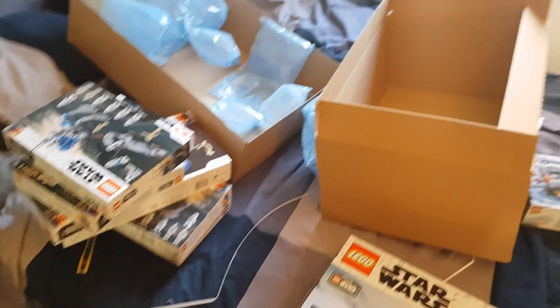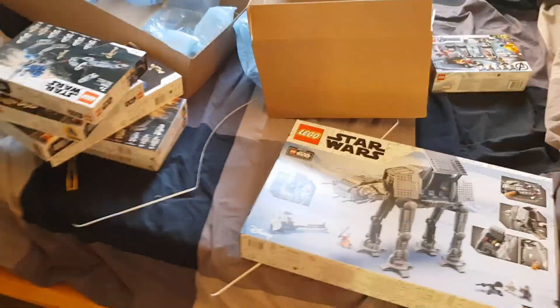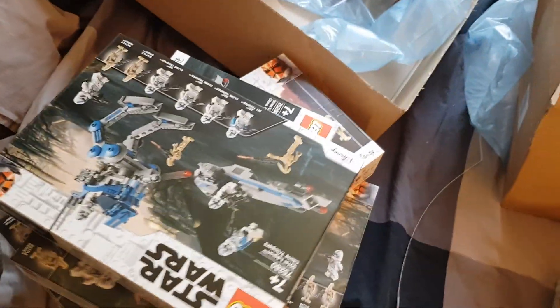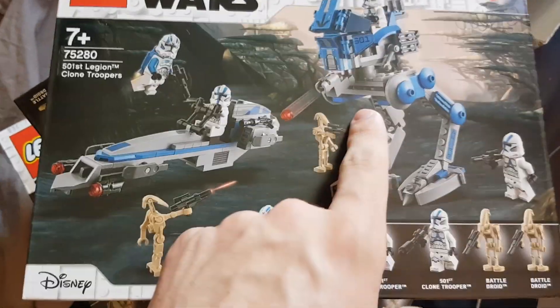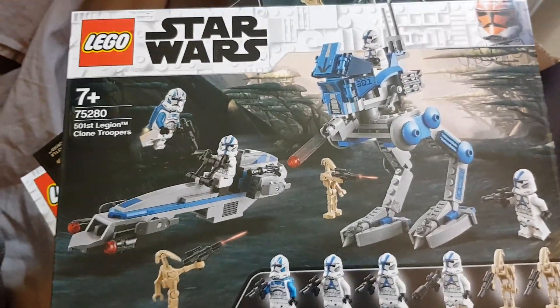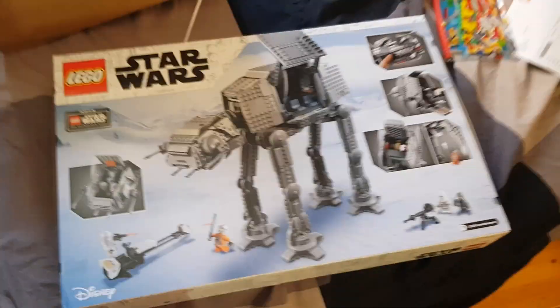That's pretty much it for the haul. I'll be posting another clip when I get the other five, and eventually I'll make videos about them. I'll show you the whole 501st clone army that I eventually have when I build all of them. Another plan I'm making is building my own AT-RT using only the pieces in the set, because I'm just not a fan of this design. The bar computers I'll probably keep some of, and the rest I'll keep for pieces.